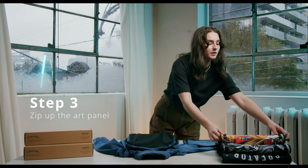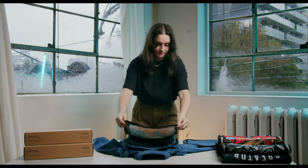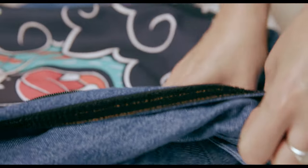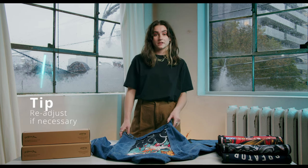Step three, take your new art panel and zip it up. If you see any flaws, just undo that spot and reapply the Velcro.